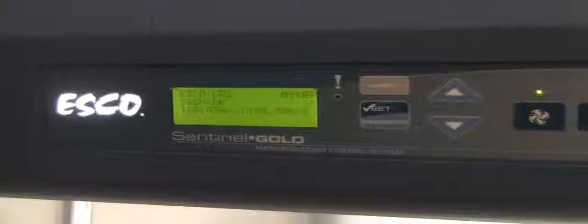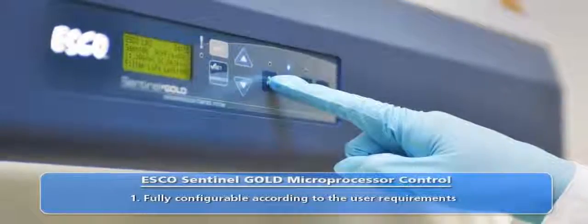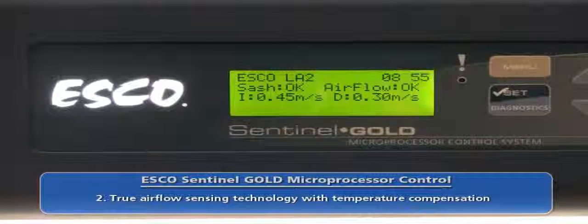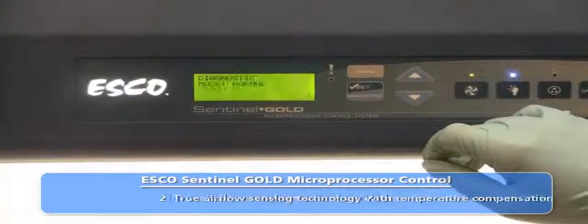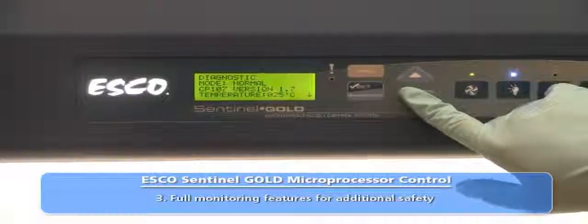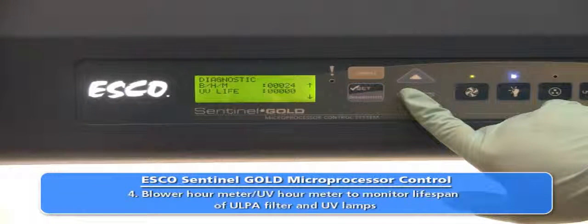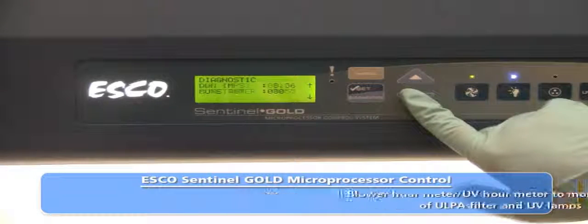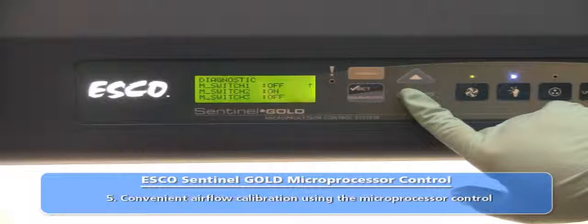LabCulture Class II Type A2 Biosafety Cabinets are equipped with the Sentinel Gold microprocessor control system. All control features and functions may be configured to suit the user's requirements. Cabinet air velocities are continuously displayed on the LCD screen. The Sentinel control provides intelligent hardware diagnostics and generates error message reports. The control system monitors blower usage hours to gauge filter lifespan and to alert the user when a replacement is required. Cabinet airflow velocity settings may be calibrated directly from the microprocessor control system.